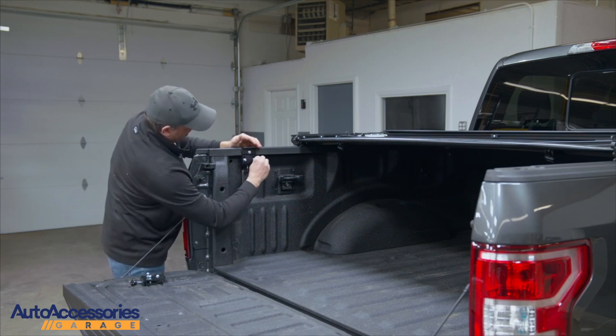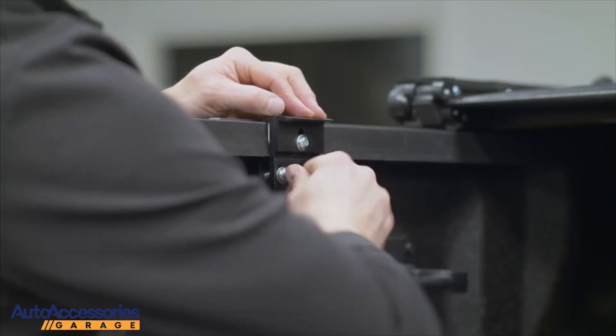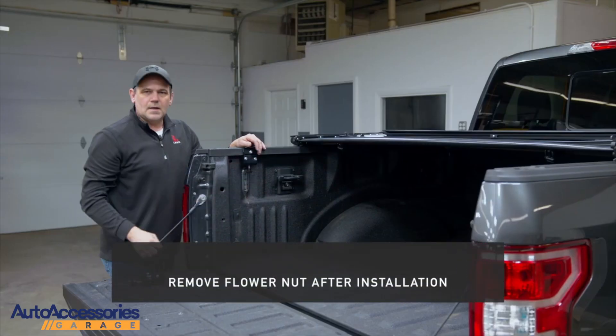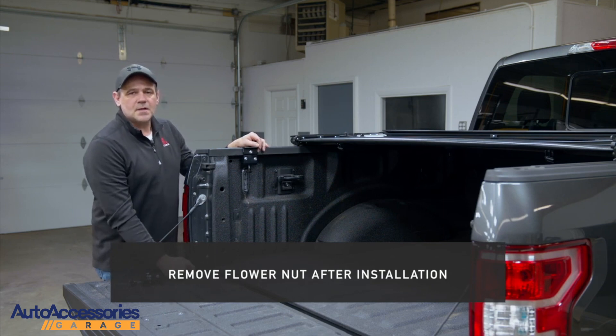Take your 5mm Allen and tighten your clamps. After tightening your screws, repeat the exact same process on the other side.